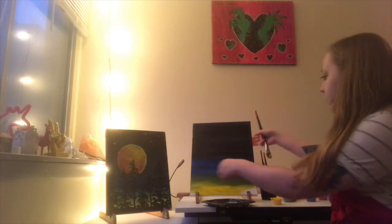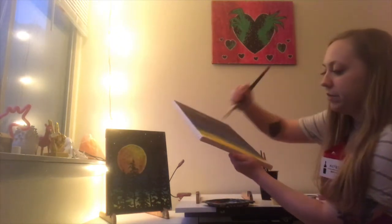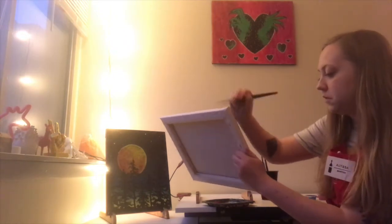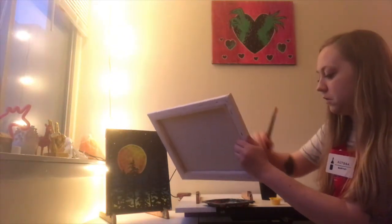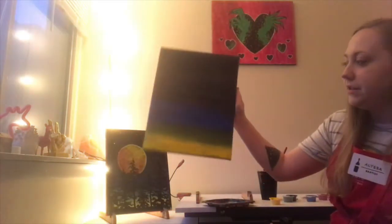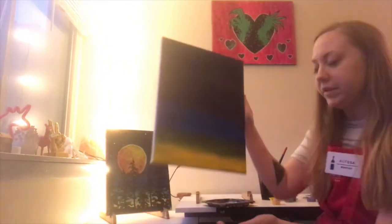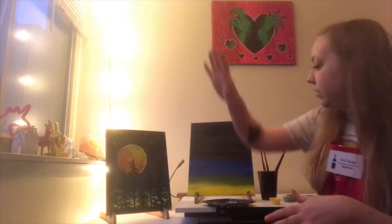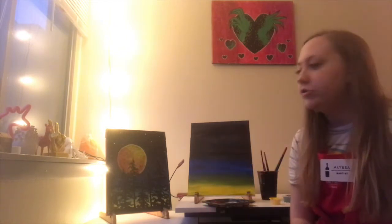If you did get those little easel things, feel free to take your painting off of them and make sure you get all sections of your canvas. When you're all done, it should look something like this — pretty transitioned, going from dark at the top and then into yellow at the bottom, depending on how much of the colors you added. Finish working on your background how you want it to look. I would recommend taking about a 10 to 15 minute break just to let everything dry before we add the moon and all the other things that go along with the painting.